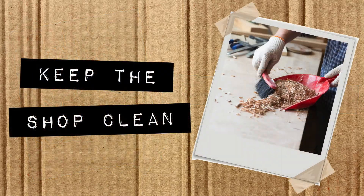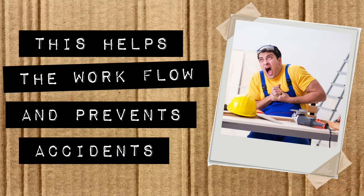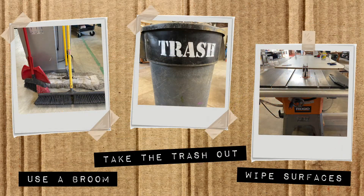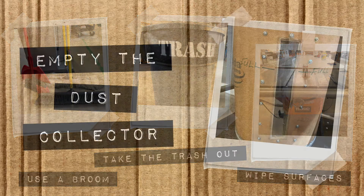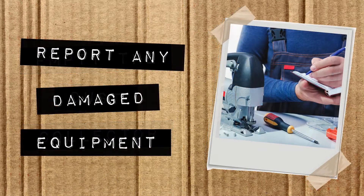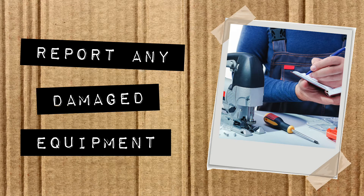Keep the shop clean — this helps the workflow and prevents accidents. Use a broom, take the trash out, and wipe surfaces. Empty the dust collector and report any damaged equipment.